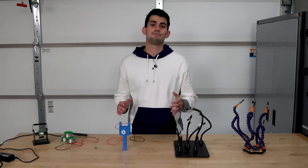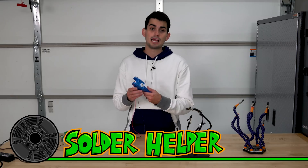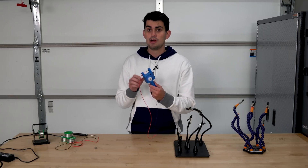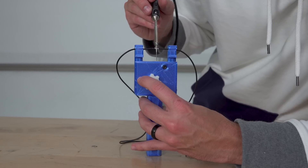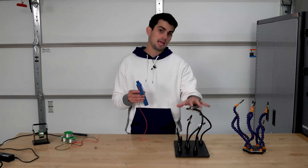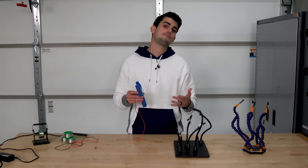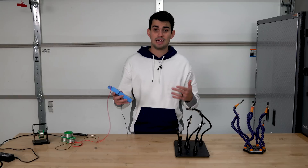Let's jump right into the first model. Here we have the solder helper, which not only clamps two wires in line with each other but also dispenses the solder with the turn of this knob. This tool is not meant to replace the magnetic helping hands like these that you would find on an electronic workbench, but instead is designed for on-the-go soldering where you don't have a flat surface.